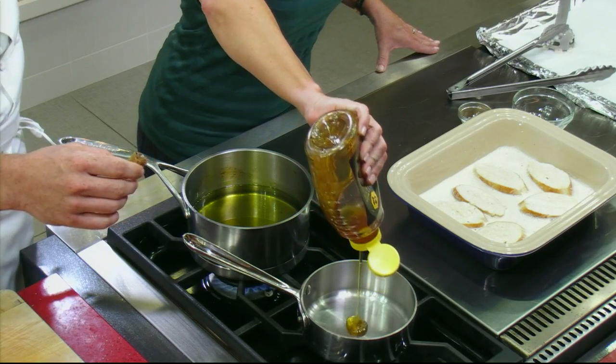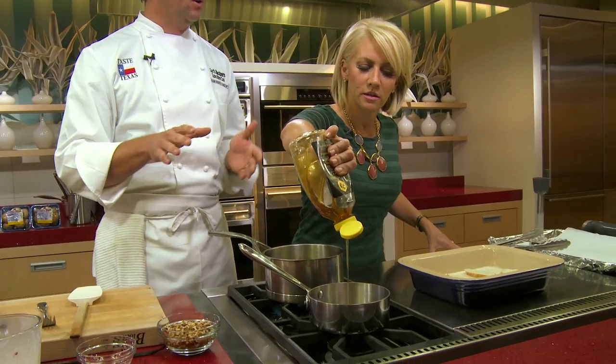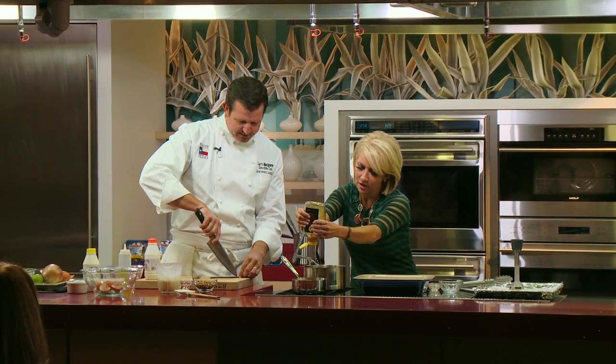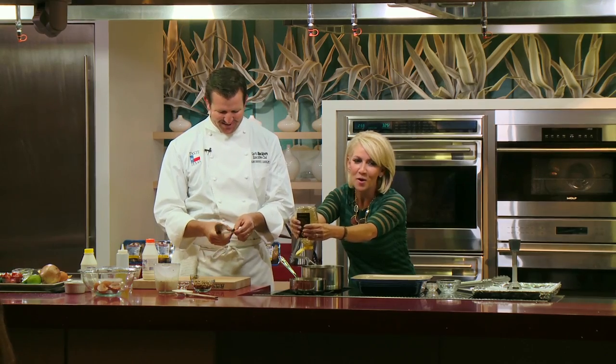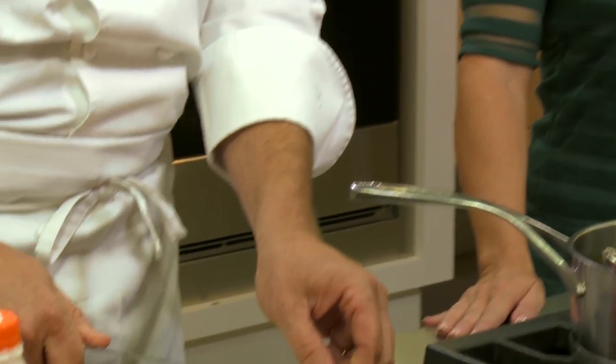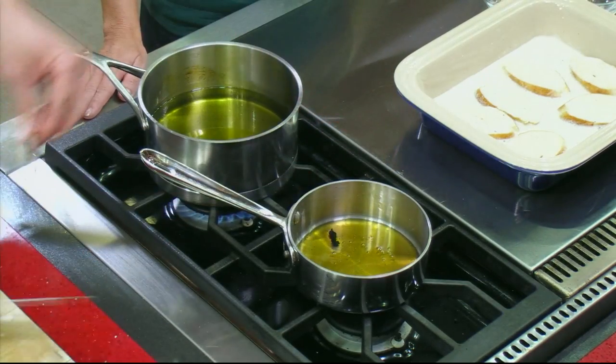We're going to use a little bit of Blake's Desert Creek honey — we want to infuse it. Squeeze some into this little pot. This is going to hold well in the refrigerator for easily two to three months, so let's make a larger portion. I've got a vanilla bean pod. If you've already scraped it out for baked goods, go ahead and put that outer shell in the pot. If you have a fresh one, use that. We'll turn that on low heat and leave it on for about 20 minutes to infuse that flavor in.